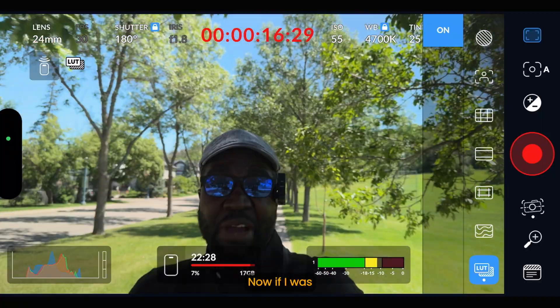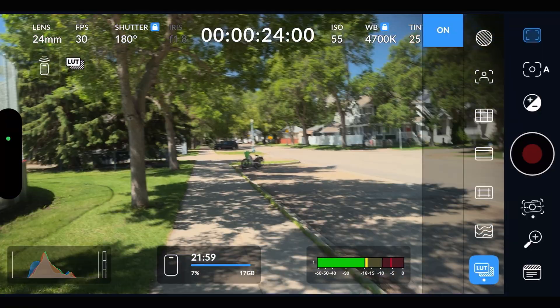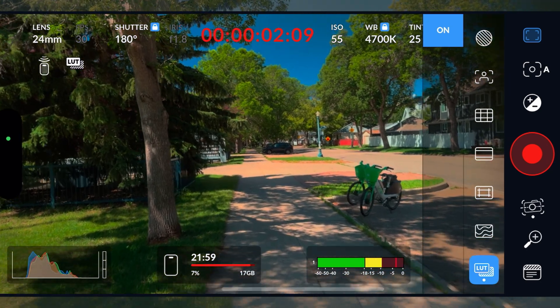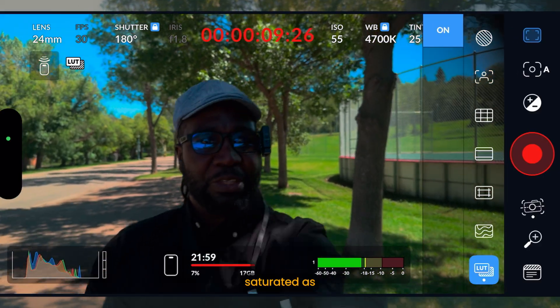That is Apple Log to Rec.709 with my LUT color space set to Rec.709. Now if I change that LUT color space to Rec.2020 — stop the recording, go into the LUT color space and change it to Rec.2020 — as you can see the colors look very different. The reds are so saturated. I don't even know how my skin looks right now — it must be super saturated as well.